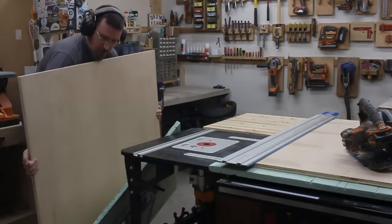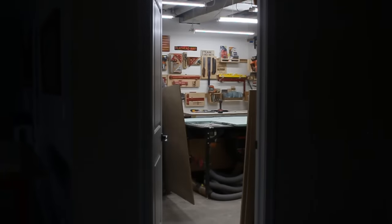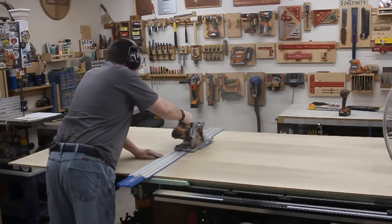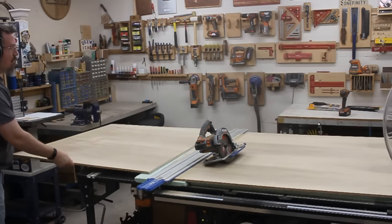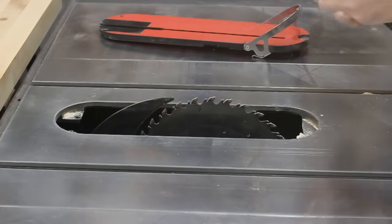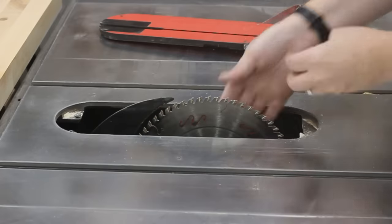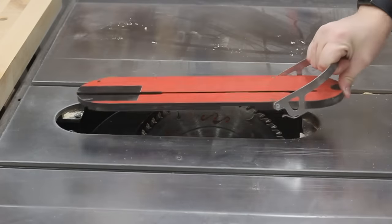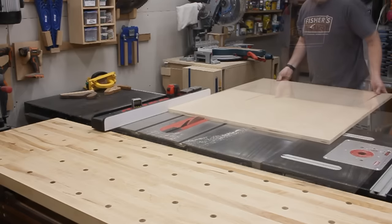The rigid foam insulation keeps me from cutting into the work surface below while supporting the plywood on top. Next up is cutting down a half-inch sheet of sanded plywood that will be used for the back of the bookcase. Since I'll be cutting plywood, I want to use a high tooth count blade at the table saw — this will help me leave a really clean edge with minimal tear-out. With that in place, I can begin to cut out all the pieces I'll need from the three-quarter inch sheet of plywood.